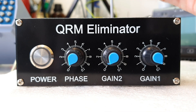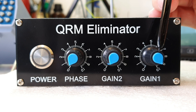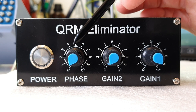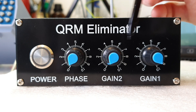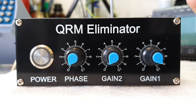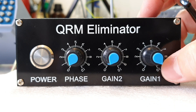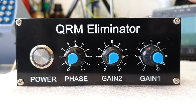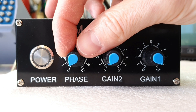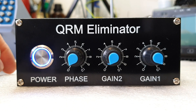There are three knobs on the front panel plus a power switch. Gain 1 is the knob for the gain from your main antenna. Gain 2 is the knob for the auxiliary antenna. Phase is what phases both signals together so you can filter out the unwanted signal. To start, turn Gain 1 to maximum, Gain 2 to zero, and Phase to zero, then turn on the QRM Eliminator and the radio.